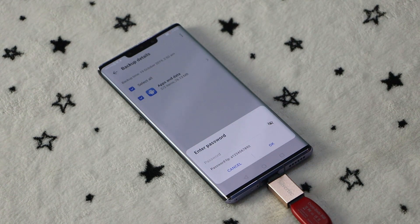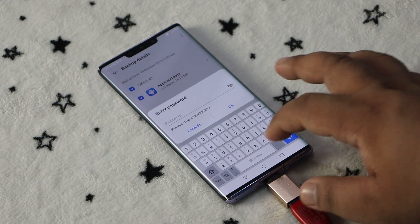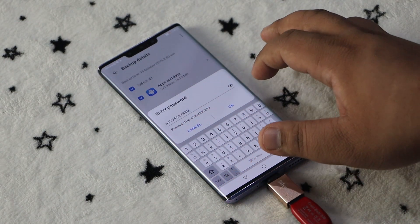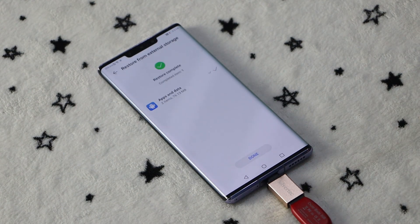Tap Restore. When asked for a password, just type in what's in the password tip, then tap OK. When the restoration process is complete, tap Done.